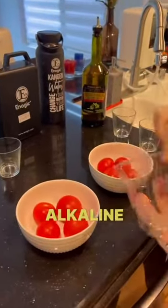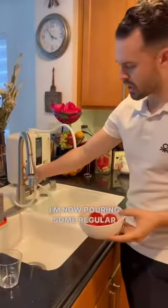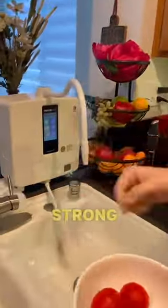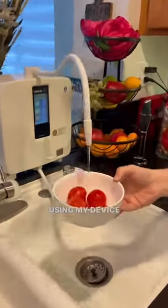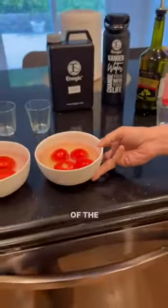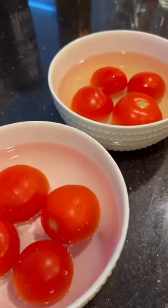I'm now pouring some regular tap water on the first bowl with the tomatoes, and I'm now going to add the strong alkaline 11.5 pH water using my device on the second bowl with the tomatoes. You can probably already tell that the color of the water in the two bowls is pretty different.